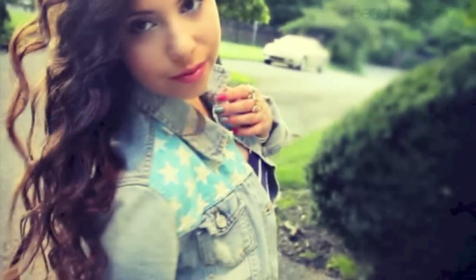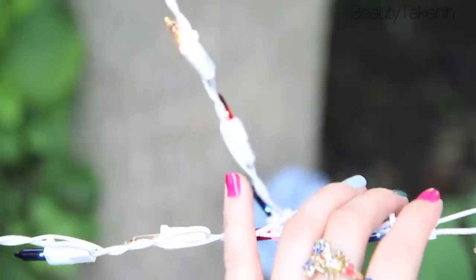Hey! This is a July 4th head to toe, so if you'd like to see how I did the makeup, hair, and outfit, keep watching.